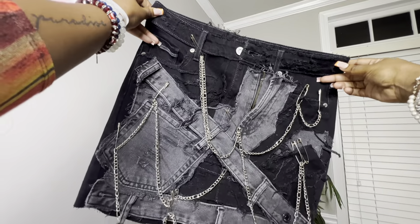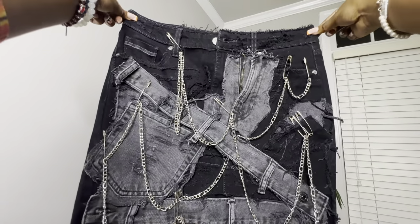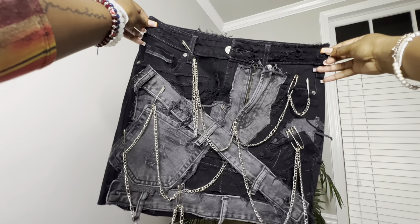Hey y'all, welcome back to my channel. Come with me to make this real cute, real simple viral denim skirt.